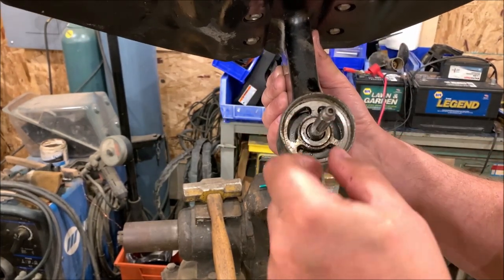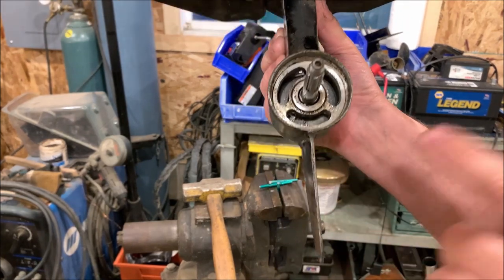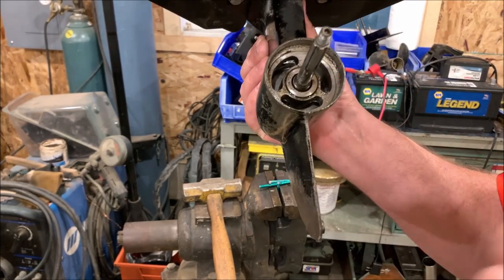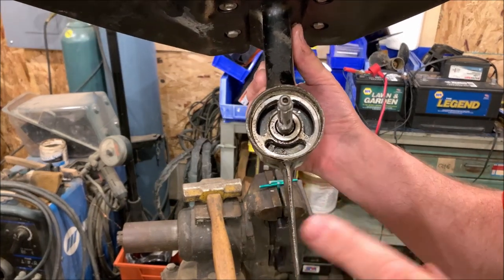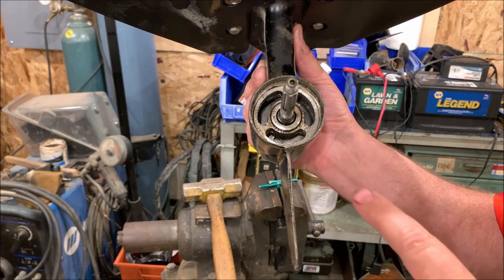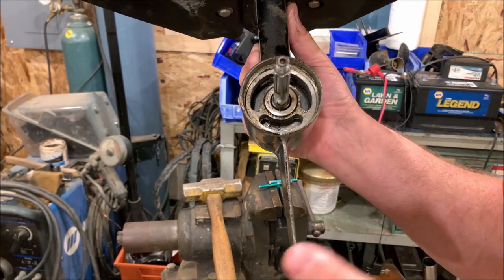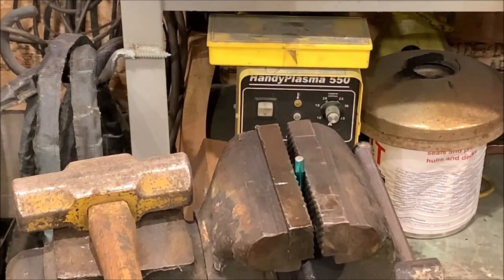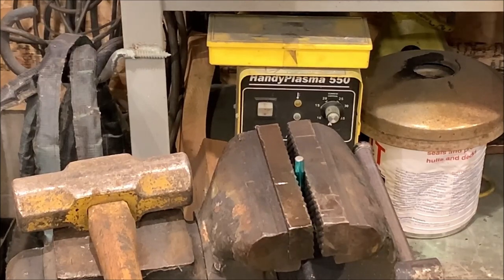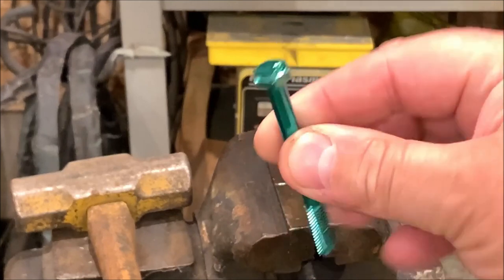I have a feeling if I pull on this I can get it to come out, but I'm going to learn with you guys. I have an idea that I think is going to work — a quick simple tool to make this happen, and hopefully not break anything. So in order to pull that little gear piece out, I'm not sure the official name, we're going to create a tool.